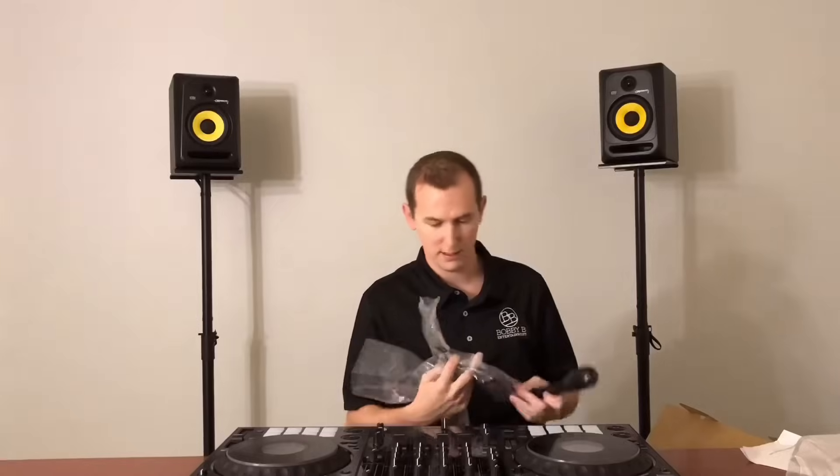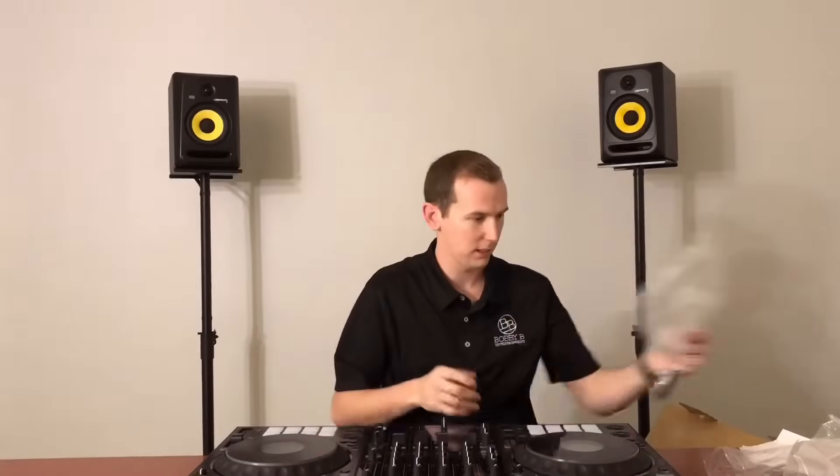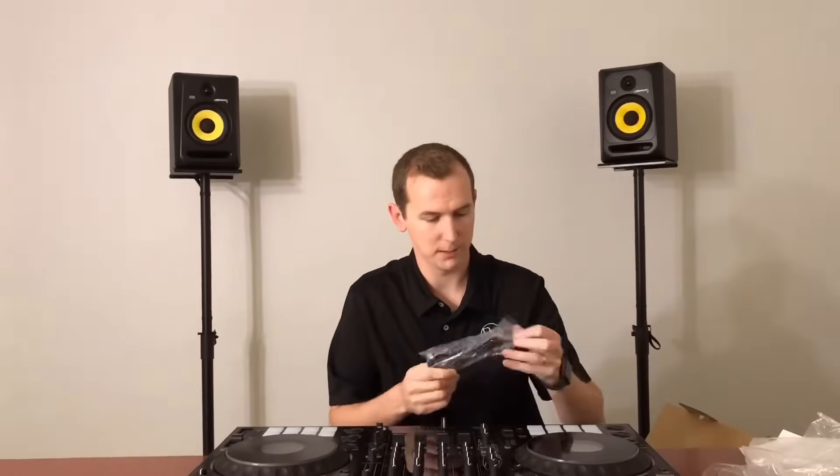You have your power cable and brick, and a USB cable.